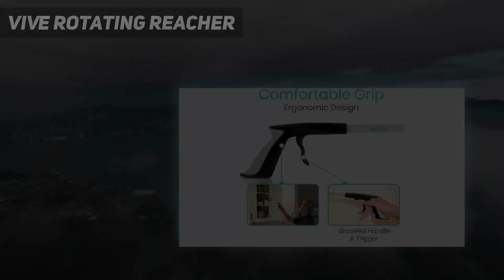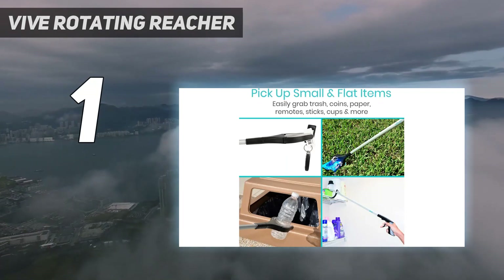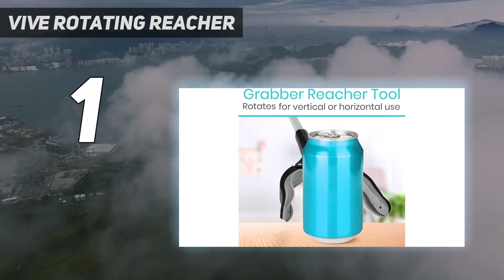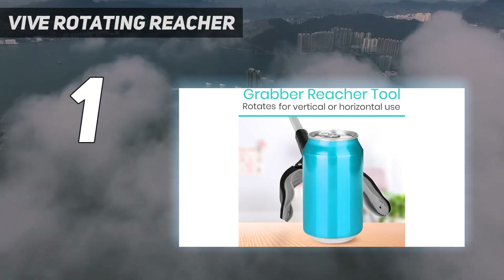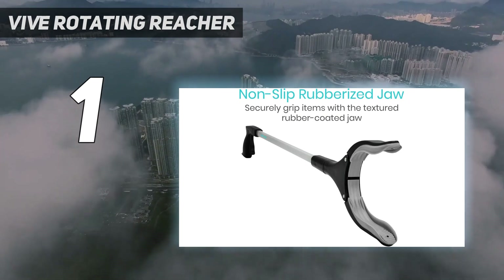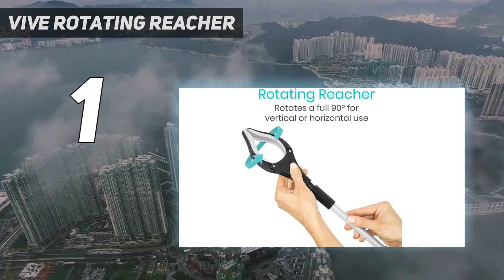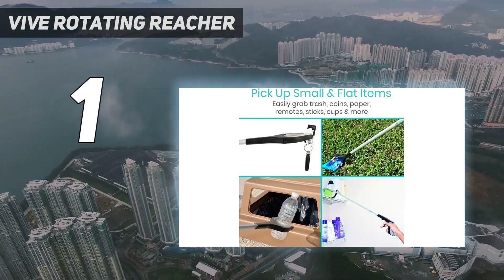And number 1: the Vive Rotating Reacher. While there are many reacher grabbers available, this emerged as the best reacher grabber tool on the market after rigorous testing. Its rubberized U-shaped jaw ensures an effortless grip on anything you reach for. The claw opens wide enough that you don't have to think much about lining it up with items you're looking to grab, and its tight hold and easy-to-manipulate trigger means you won't drop anything either.